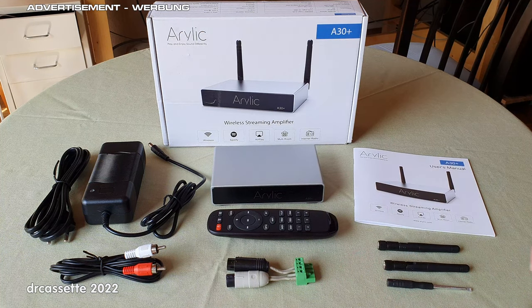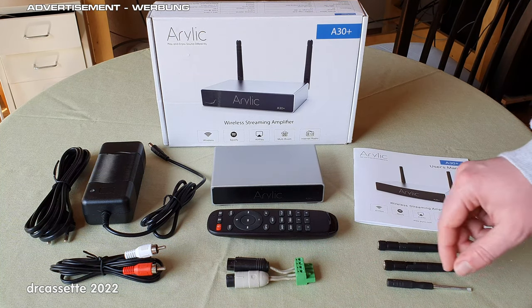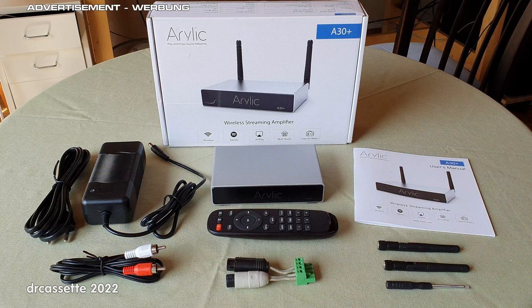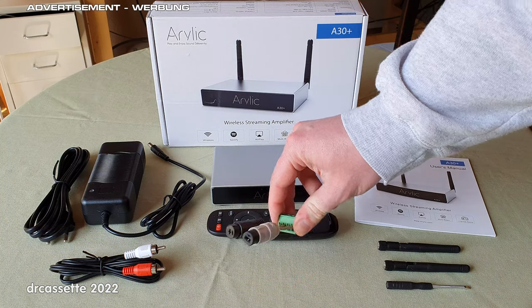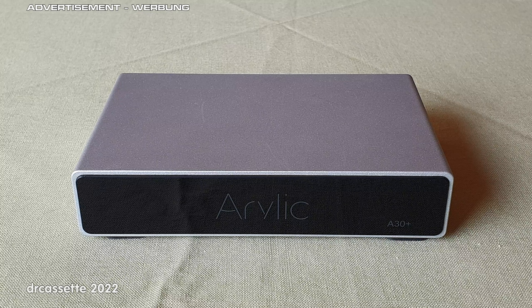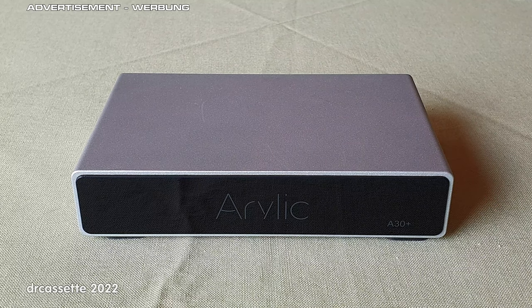The speaker wires are screwed into this terminal block using the screwdriver supplied along with the kit. I found that to be a bit impractical, so what I've done is put in these DIN speaker jacks to connect and disconnect speakers more easily. The wireless streaming amplifier sits inside a nice, high-quality aluminum case.